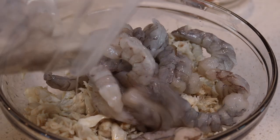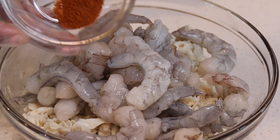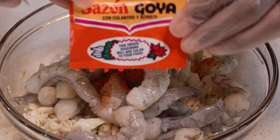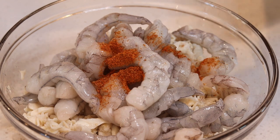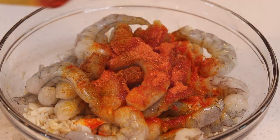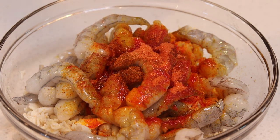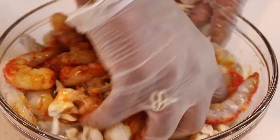Let's go ahead and add our shrimp in, and you want to season it up so you don't have to season it separately. You're going to add in a teaspoon of Old Bay seasoning, one packet of the Goya seasoning, and a tablespoon of shrimp and crab boil concentrate — this makes it so much better. Mix it in, but be sure to use a glove because this can irritate your skin.